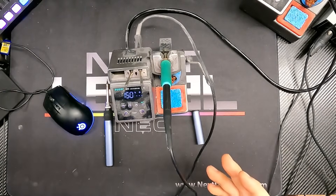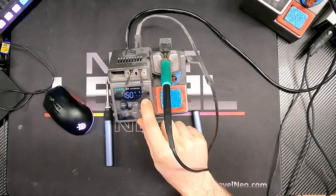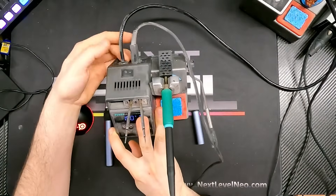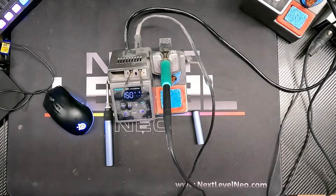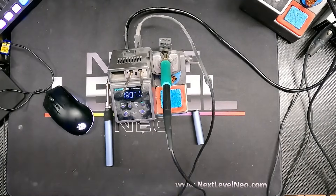They have changed two things I've noticed on the new units. First, the screen now has a duty percentage in the corner that tells you how much power it's sending to the iron at any given time — not a huge deal either way, but a nice added feature. Also, on my unit the power cord is permanently attached, but on the new units it's a computer-style three-prong plug that just slides right in, making the station a bit more mobile.